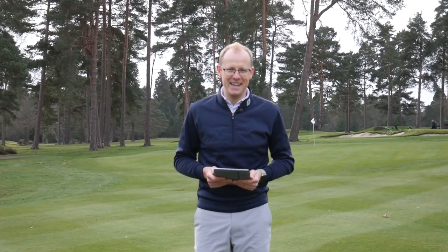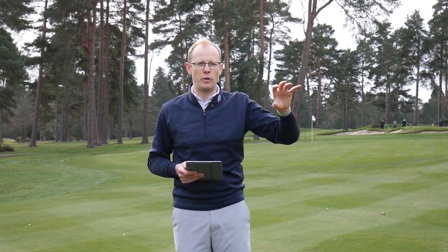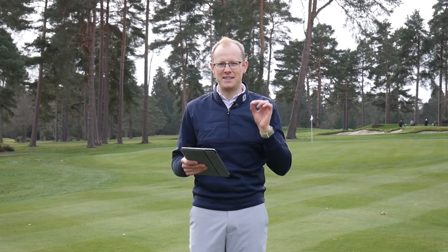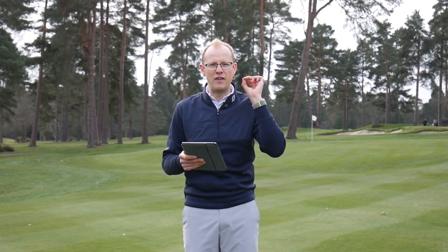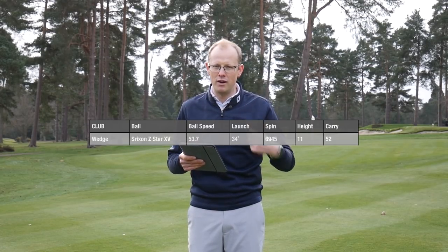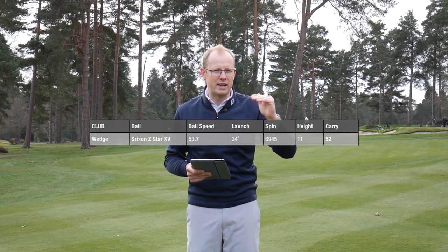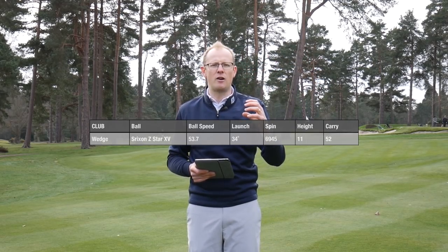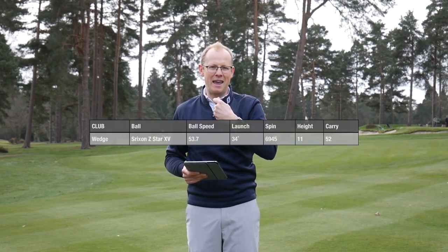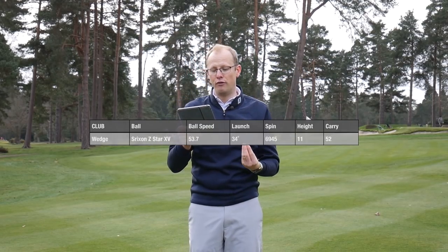Testing complete — let's look at the launch monitor data. I hit a series of shots with each ball starting with a 50-yard wedge, then a seven iron, then a driver. For the Srixon Z-Star XV on the 50-yard wedge, the key number is the spin rate at 6,945 RPM — really good spin. The peak height was a little lower because the ball is grabbing on the grooves at impact rather than popping up, giving a slightly flatter ball flight with more spin.